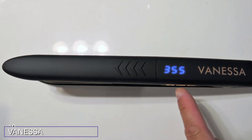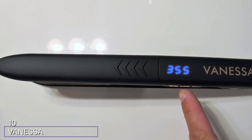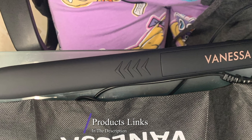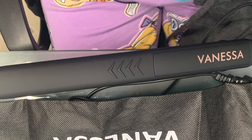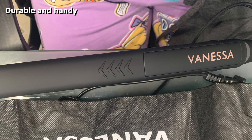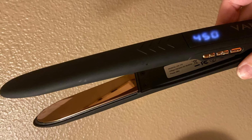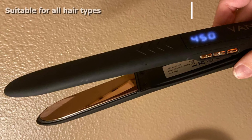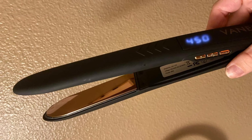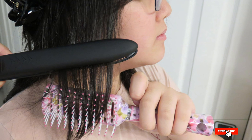Finally, the number ten position is taken by the Vanessa Titanium Flat Iron. Add shine and reduce frizz with this hair straightener and curler, which makes your hair appear smooth and conditioned. It is equipped with adjustable temperature settings from 265 to 450 degrees. The device features an elegant design with an LED display, offers even heat distribution retaining the moisture of your hair, comes with a 360-degree swivel cord for easy styling, and has a dual voltage design that allows you to use it worldwide.